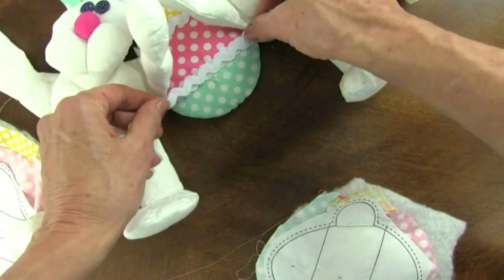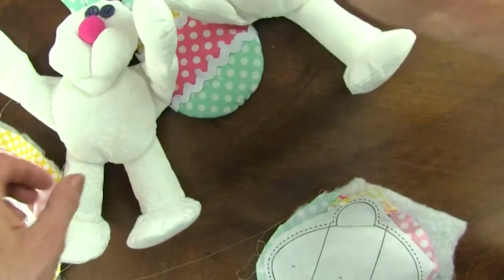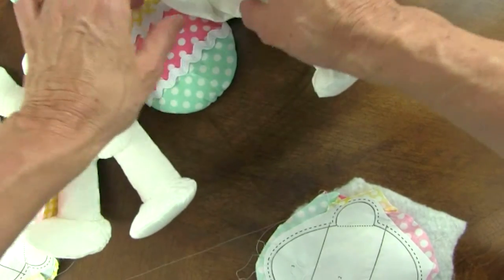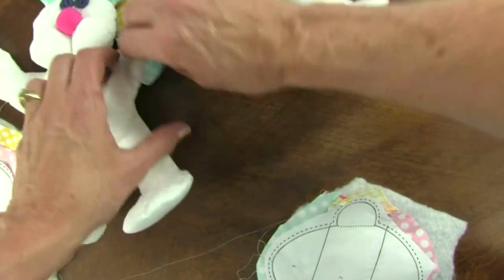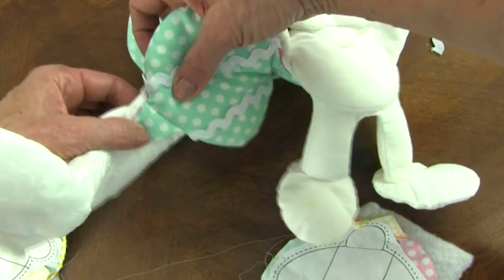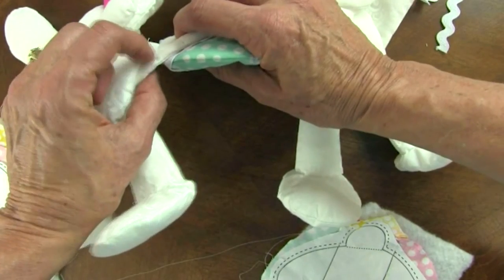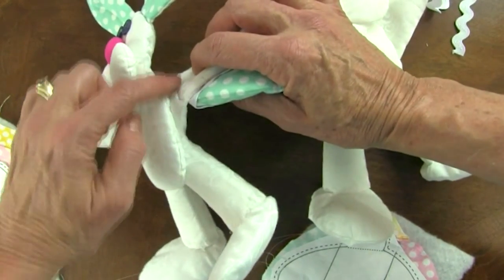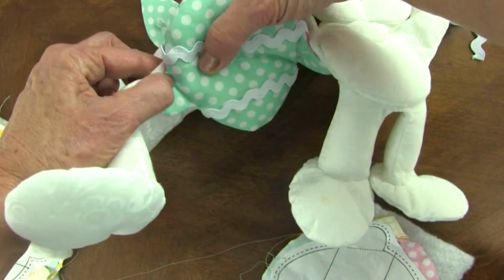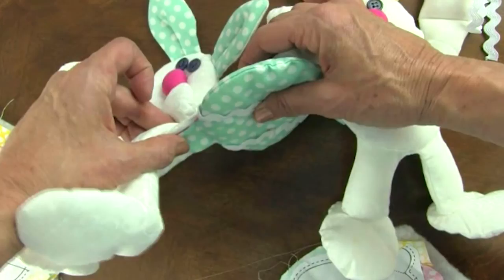Then I use rickrack to go over the seams — I just love rickrack on Easter things. Then I attach the egg in between the bunnies. What that is, is the tab of the egg goes one way and the arm goes the other way. And you can sew it right on next to the body or up a little bit, but you want it so that the whole tab is sewn. The tab goes one way, the arm goes the other.